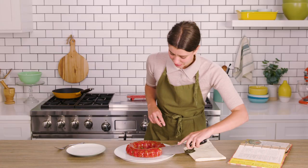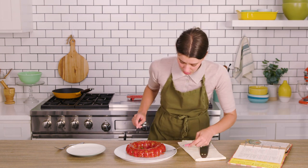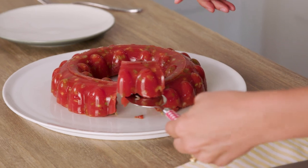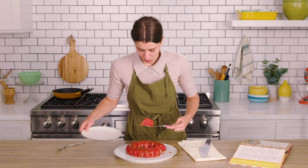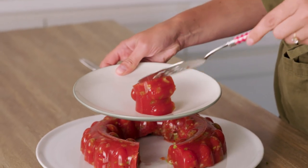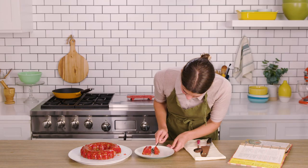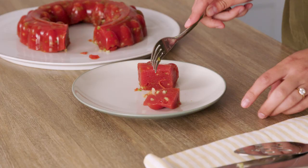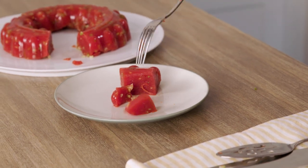This is a really firm aspic. She's shaky. The texture as I slice into it really feels like tomato paste. Maybe a smaller bite is better.